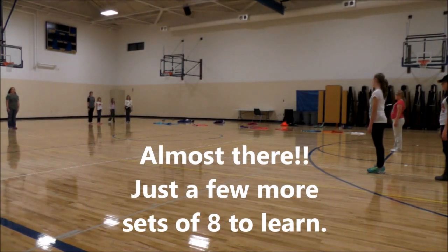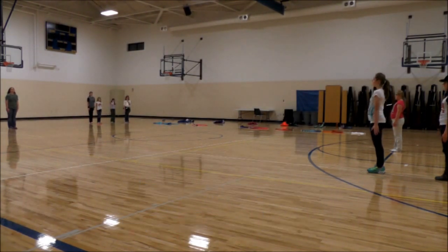Okay, remember the twirlers are going to come in first. Five, six, seven, eight, you're coming in.